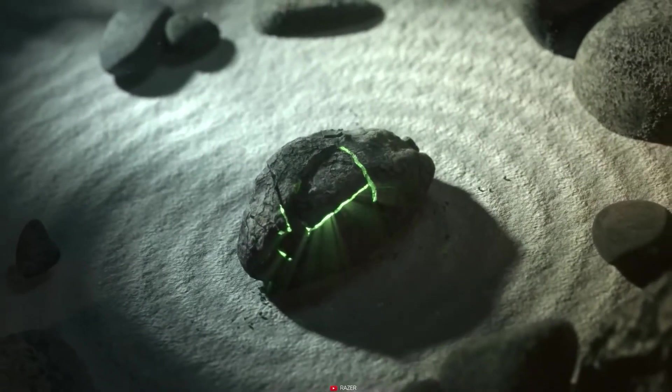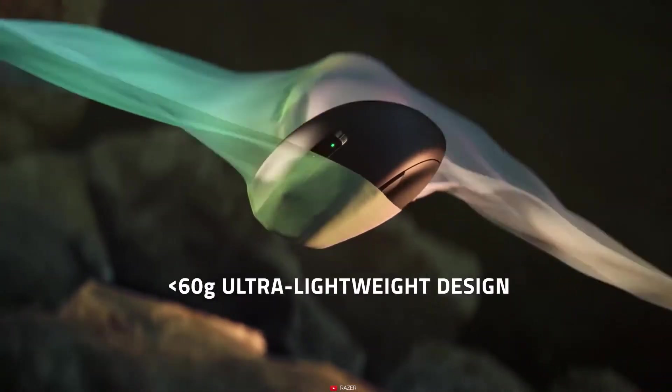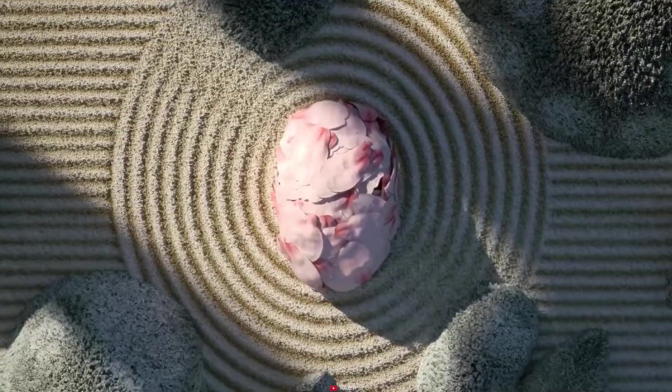This mouse features a Razer 5G sensor, 100–18000 CPI, 1000 Hz polling rate, and 6 programmable buttons.